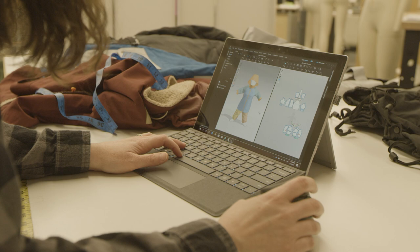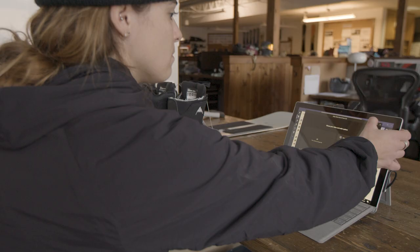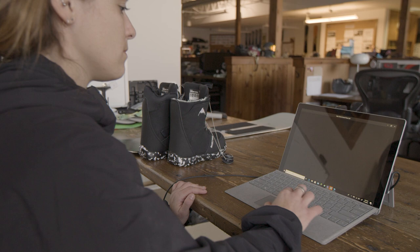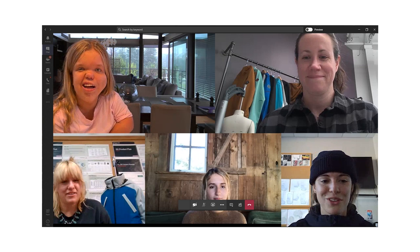Holly's on the other side of the world in Australia and Microsoft Teams made it possible to speak with her throughout the entire R&D process. I'm really excited to show them what we've done. Holly, we've been working on a bunch of your stuff so I'm pretty stoked to show you what we've got so far. I'm so excited.